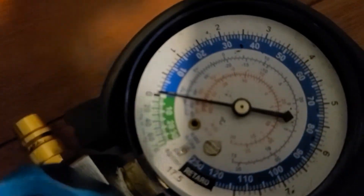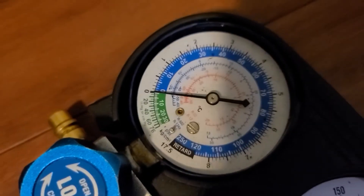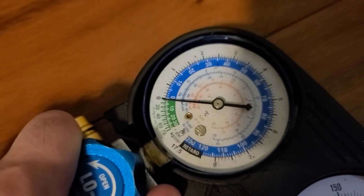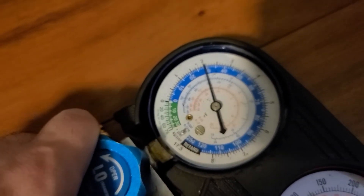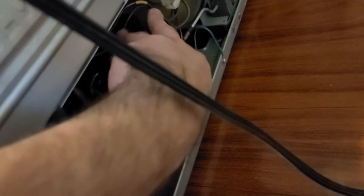Looks like it's still going below zero. This is the fifth time I've given it a charge like this — it was definitely low. We're below zero again, so a little more.